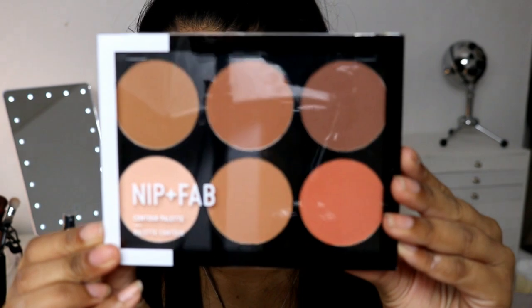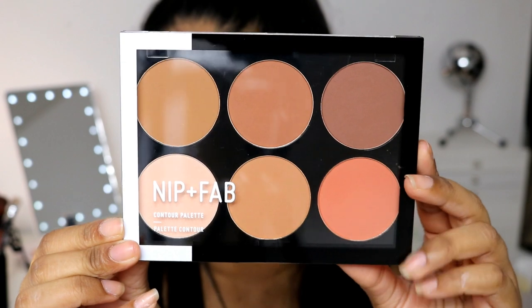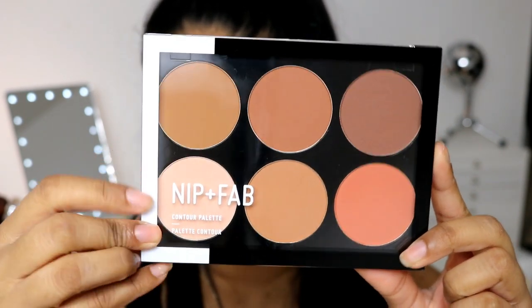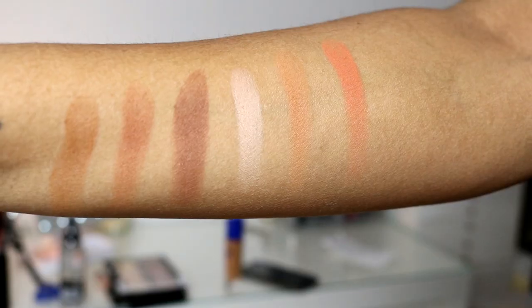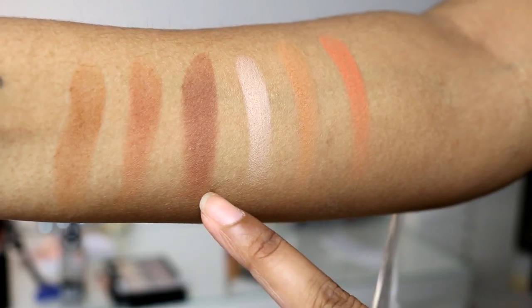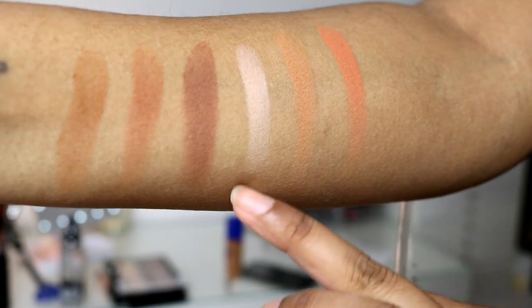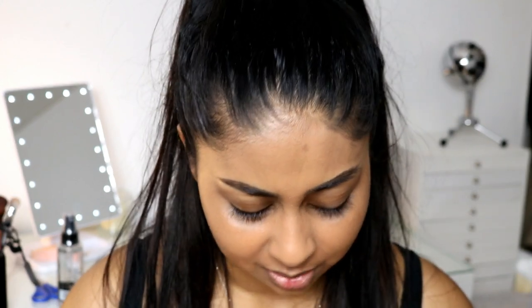The first thing I'm going to use is the Nip and Fab contour palette in dark. I got the dark one because I really like the orange color and the camel color in it. Here are the swatches — the first three are the top row and that's the bottom row. They look really really pigmented and feel really nice and soft, which is great. Nothing to complain about the formula, but we'll see how it goes on the skin.